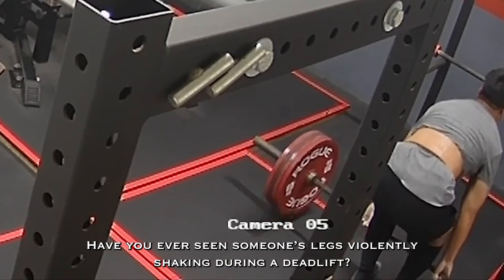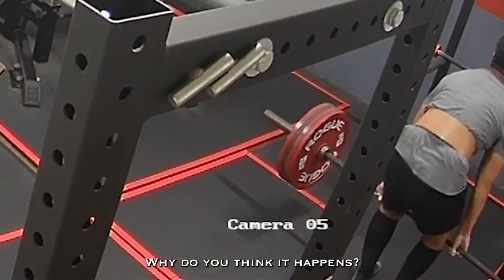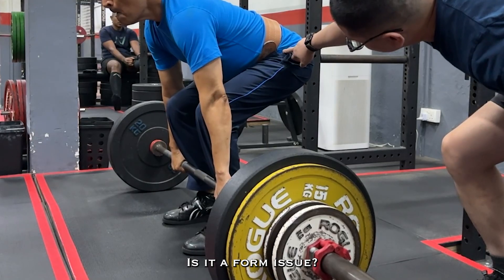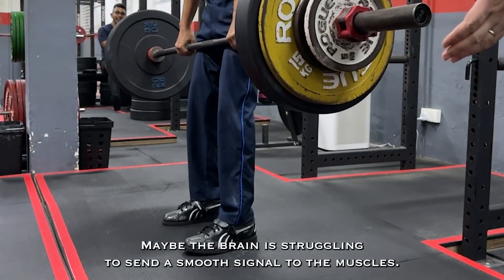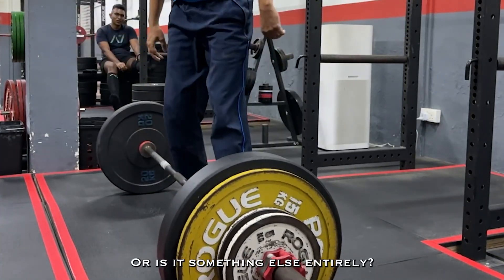Have you ever seen someone's leg violently shaking during a deadlift? Why do you think it happens? Is it a form issue? Maybe it's due to muscular inefficiencies? Maybe the brain is struggling to send a smooth signal to the muscles? Or is it something else entirely?